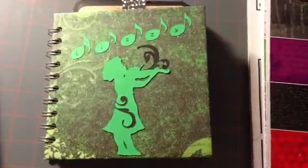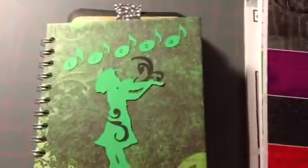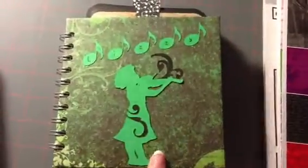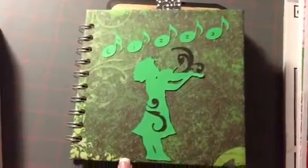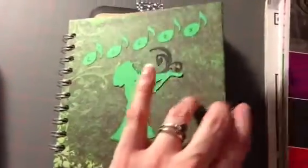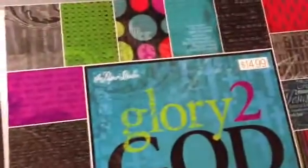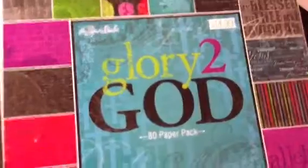Her daughter plays violin and she really likes the color green, so I made this album for her. It's a 6x6 little album. The covers are chipboard, and they're covered in this paper from the Paper Studio — it's the Glory to God paper pack.